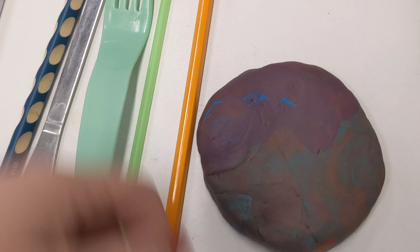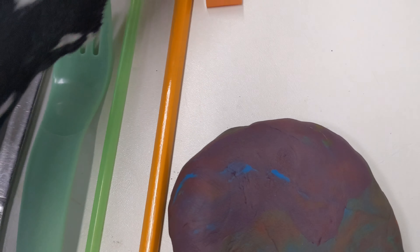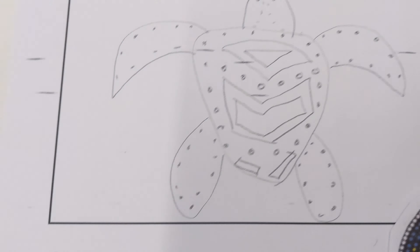Hi everyone! I hope you enjoyed designing your clay animals. Today we're going to practice making patterns in Play-Doh to get you ready for using the clay when you come back to school.